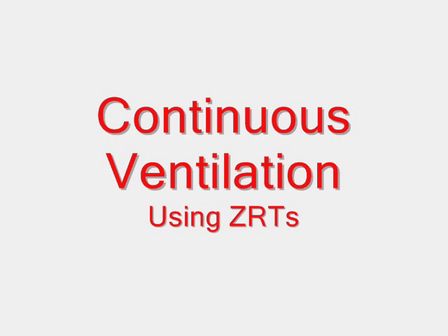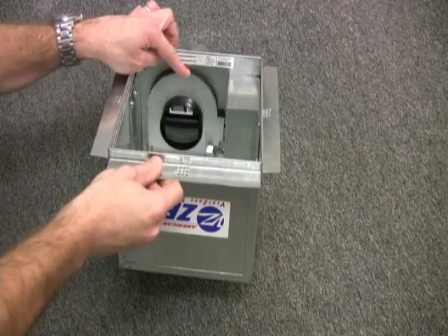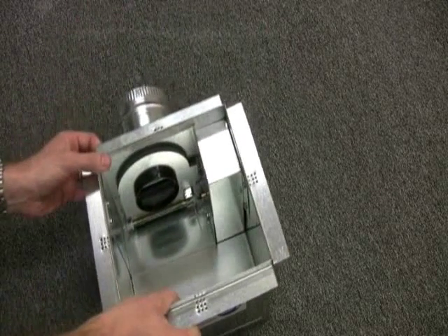The last solution using ZRTs is continuous low-level ventilation all the time, along with on-demand boosted ventilation to clear out odors and humidity after a shower. It's just a matter of using a different type of ZRT and allowing the inline fan to run all the time. This ZRT has a small constant airflow regulator built into the damper door, which allows a small amount of air — say 10, 20, or 30 CFM — to leak through the system constantly, removing any pollutants that build up in the house. When you need to boost ventilation for humidity removal or normal bathroom ventilation, you just hit your switch or timer like you normally would.